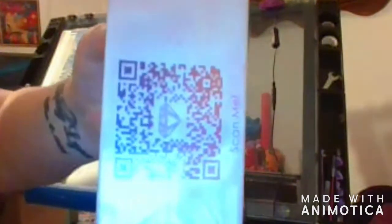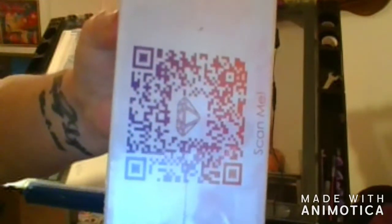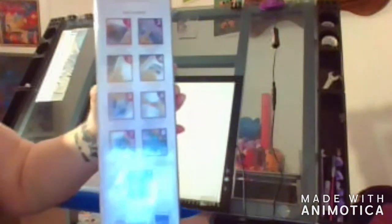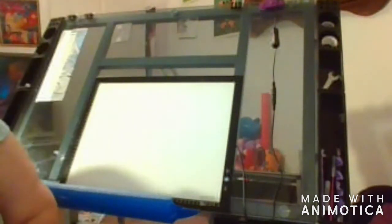There's a QR scan on the box if you use QR codes. On the back you've got your instructions and the contents of what's in the box. Let's get into this.